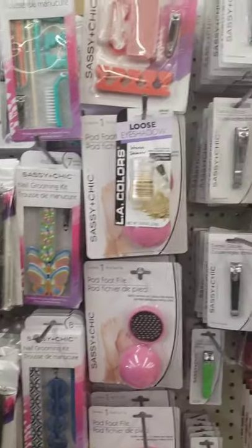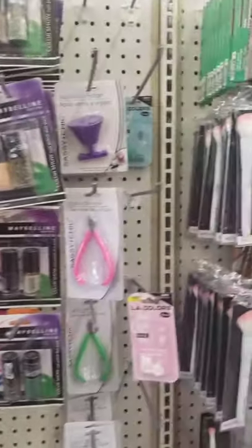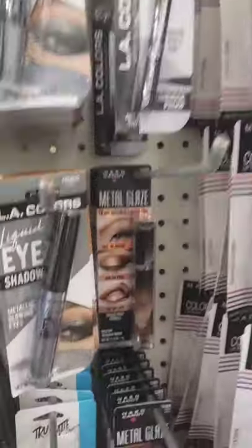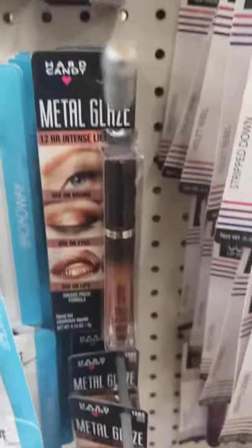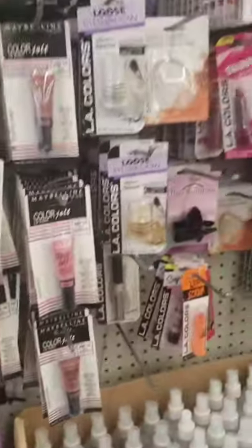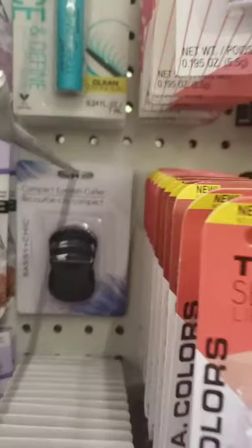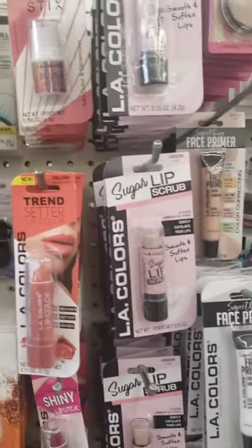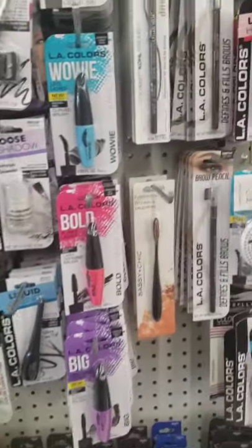This is my new favorite Dollar Tree. Not really seeing anything new, but I have not been to a Dollar Tree this clean and organized pretty much ever. These liquid eyeshadows by LA Colors are new to me. It's so well stocked and organized, I can't believe it. I've got the compact eyelash curler, the LA Colors blushes — so much stuff. My Dollar Tree is never like this. I can't believe it. This is like a dream come true.